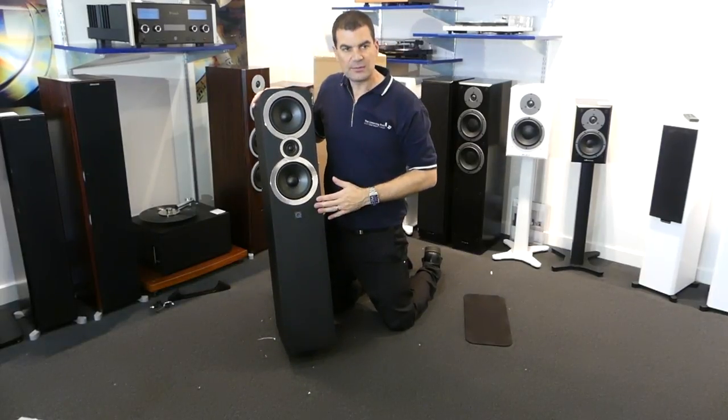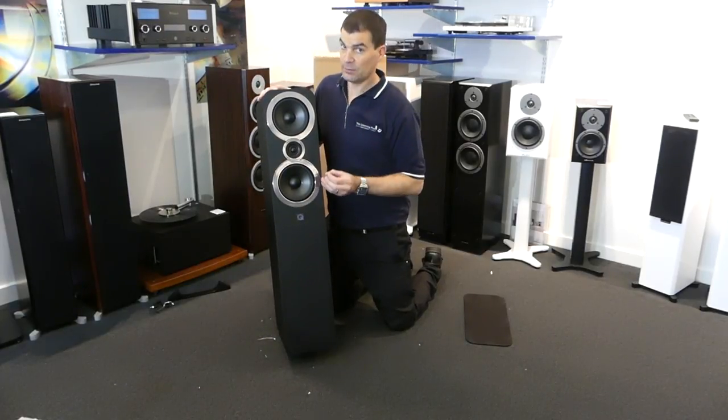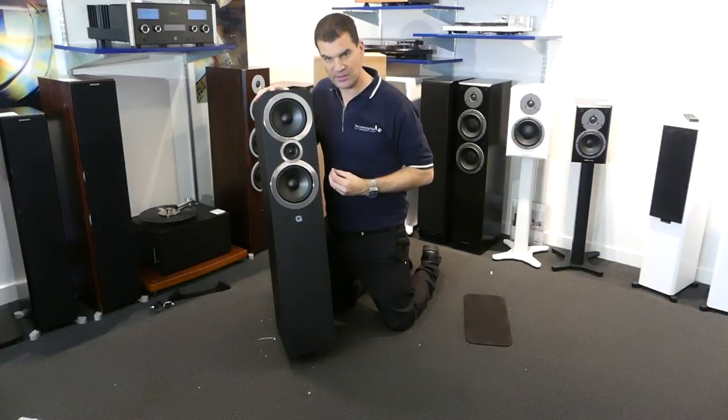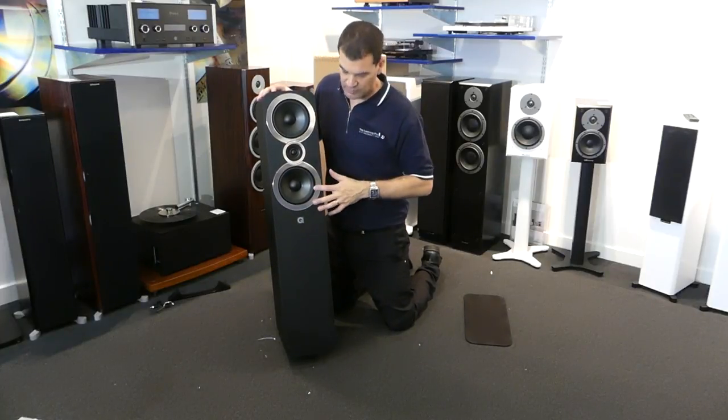Not only does it create better sound, but from a build quality perspective these are going to last. Despite their price, these are built brilliantly well. So we've got mid-range, tweeter, and probably a bass driver.